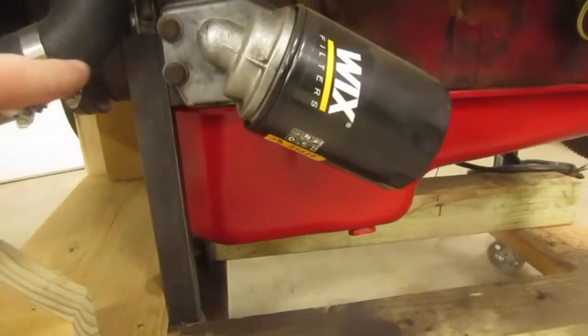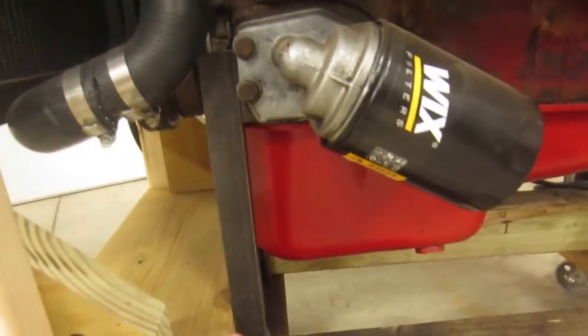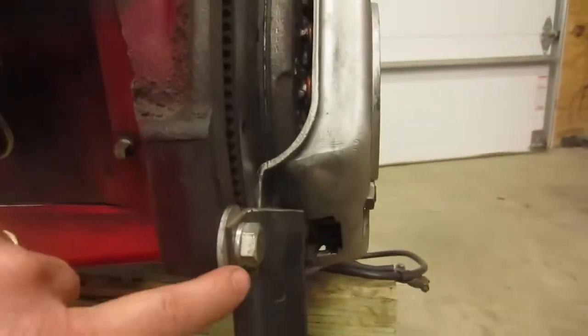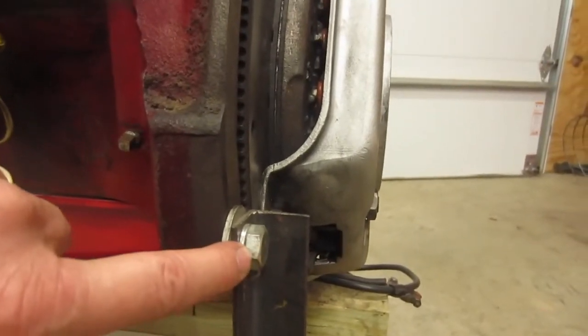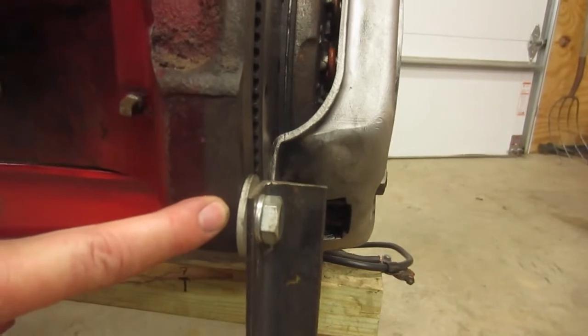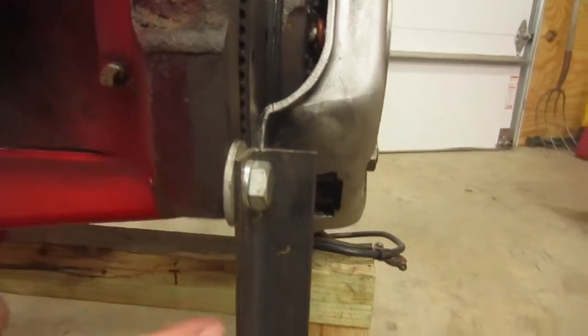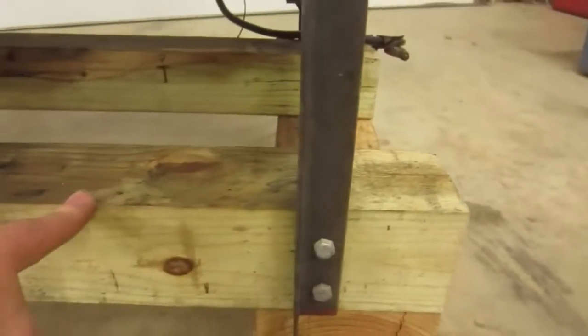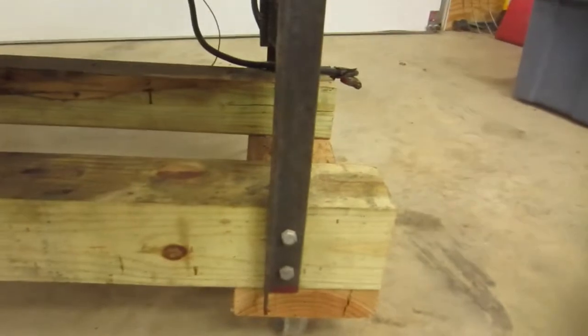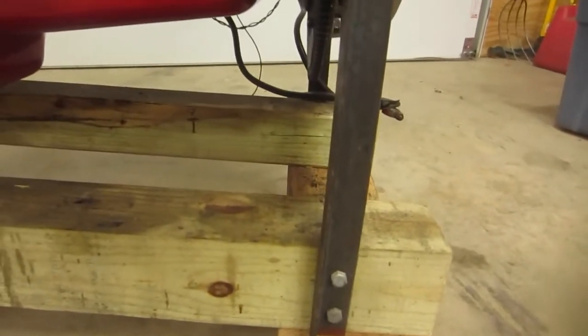What I did first was cut out some angle iron and pre-drilled it. For example, right back here I pre-drilled and ran my bolt through, with my bell housing bolt going into the engine block. Then down here it bolted right into this 4x4. I did the same on the front — the difference is it bolts on the inside, while this one bolts on the outside, and they fit perfectly.